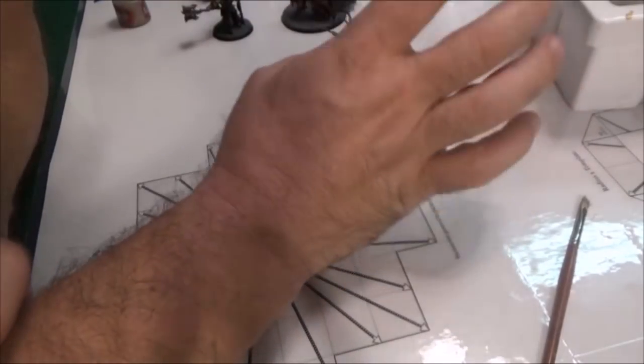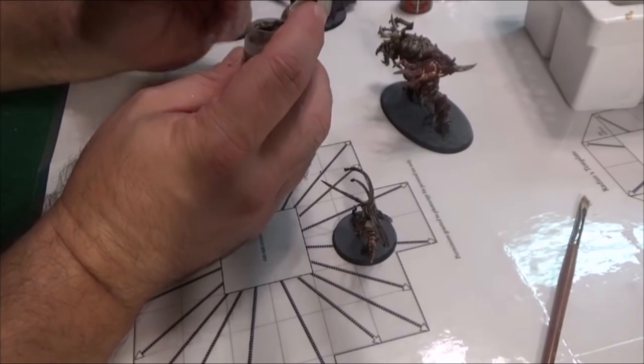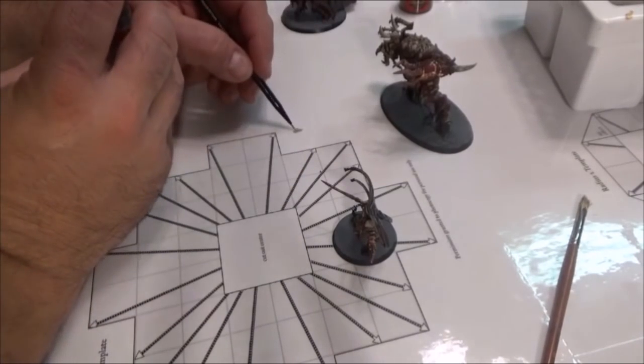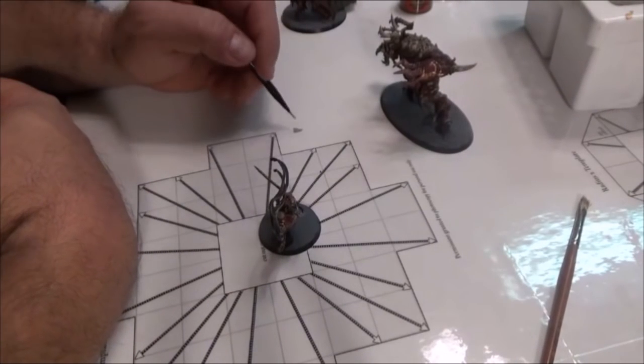Thanks Sam. Well today we're going to catch up and I'm going to finish most of the models, but I'm going to save the detailing for next week and some more on the bases. So let's get down to the table and get to work. If you've seen any of my series, you'll know that I am big about watering down paints — and not a heck of a lot. So we're going to try to keep this in scope here.